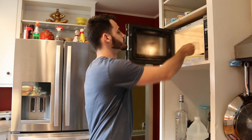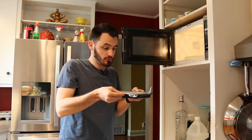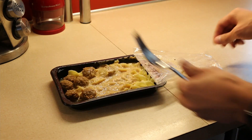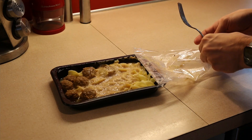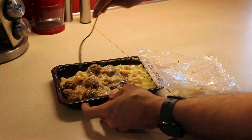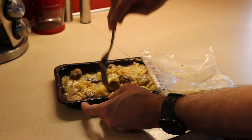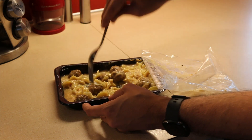All right, the first three minutes is up. Got to be careful because it might be a little hot. Looks like it's right for mixing. Let's peel this back — just not all the way though, because we're still going to cover this up for round two. Mix the meatballs, mix the cream, and mix the noodles together. Then we're going to be ready to put this bad boy in for about another two minutes, and then we'll be ready for the final taste test and review.